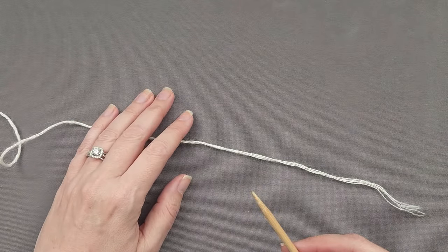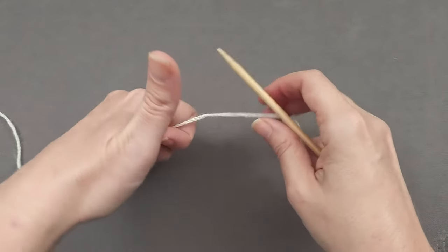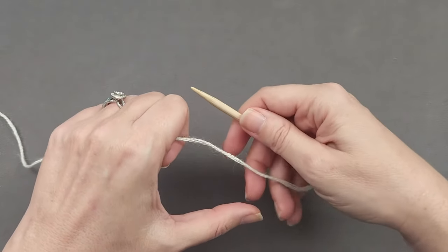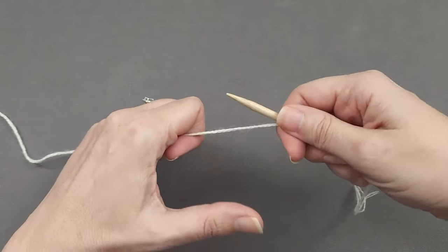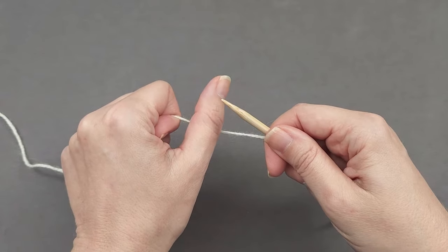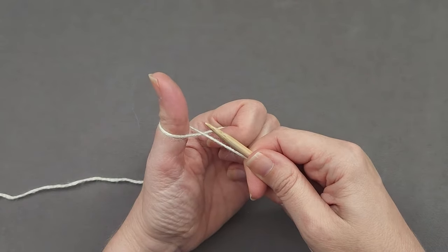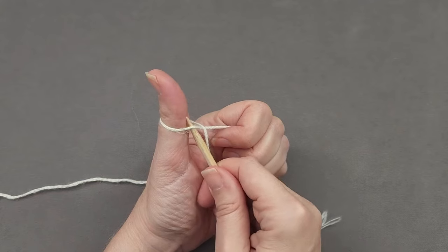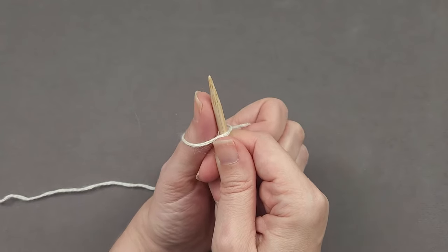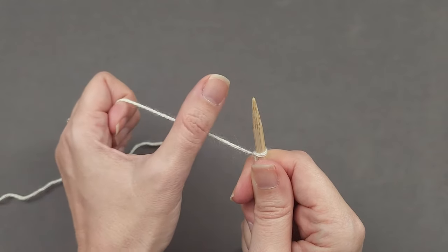I find it's easier to skip the slipknot when using the backward loop method. Wrap the fingers on your left hand around your yarn, wrap the fingers on your right hand around your needle and the yarn tail to hold it up and out of the way. Your left thumb goes over the yarn, rotates down towards you and back up to create a loop around the thumb. Your needle pokes up through that thumb loop in the same direction that your thumb is pointing.